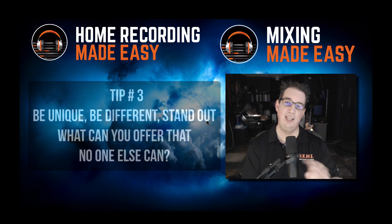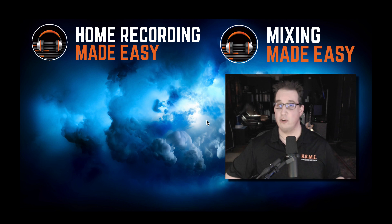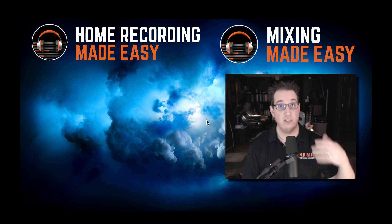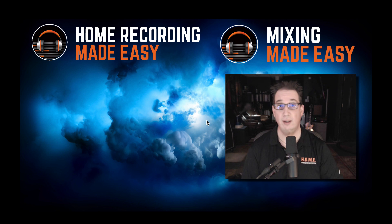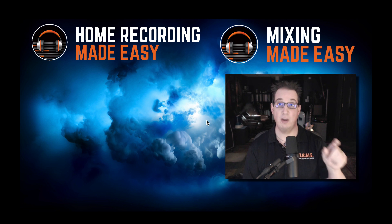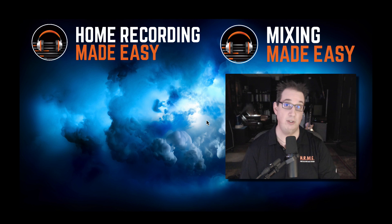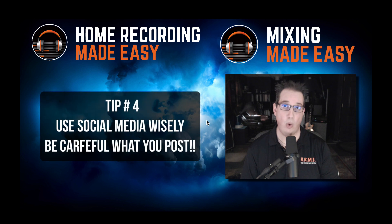I'm going to give you one more tip — so that's four tips this time. Tip number four is something that I don't see anyone talking about. You can search this topic on YouTube and there are 5,000 videos, but tip number four I don't see anywhere. It's something a lot of people don't realize, and it will absolutely hurt your reputation before it even gets started. Tip number four: use social media wisely.